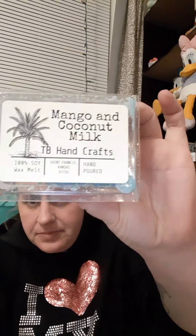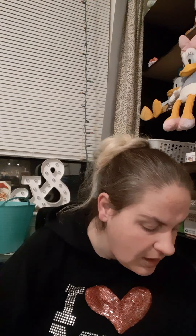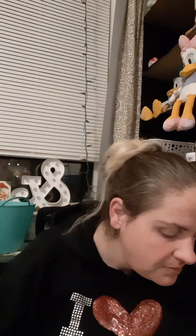The next one is from TB Handcrafts — I've never had these guys. It says 100% soy, St. Francis, Kansas hand poured. This is in mango and coconut milk. She knows I'm not big into coconut milk and I'm not super big into mango, but this I actually like. Maybe it's because it's a lighter, a little sweeter. A lot of the mango I'm used to smelling is very tart, and this is sweet. The coconut milk in this doesn't have a perfume smell; it has more like fresh coconut going on. I really like that.